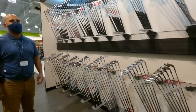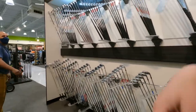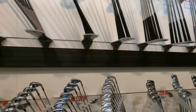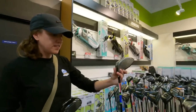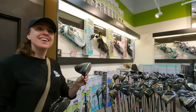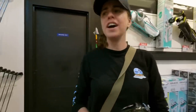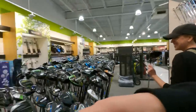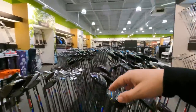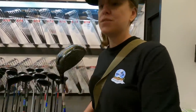A store employee lets them know they're not allowed to stay on the hitting bay indefinitely, but they make it into the video anyway. There are Cobra King hybrid sets, high-end Ping junior clubs, and some Prodigy junior equipment. They decide to try the Ben Hogan driver in the hitting bay, and possibly the Callaway XR and TaylorMade M2.